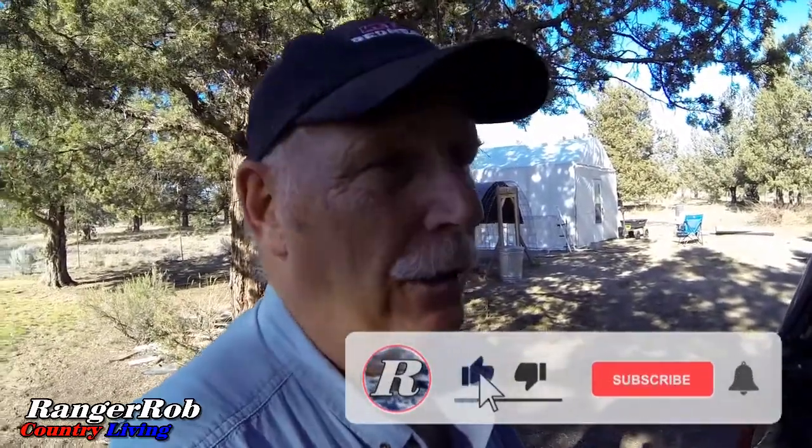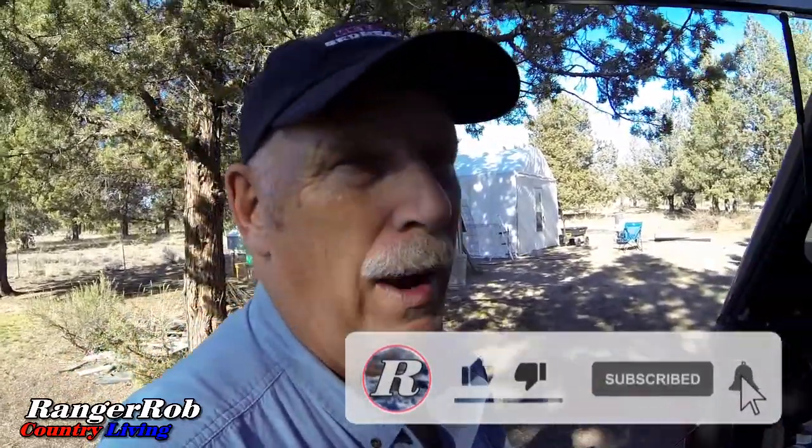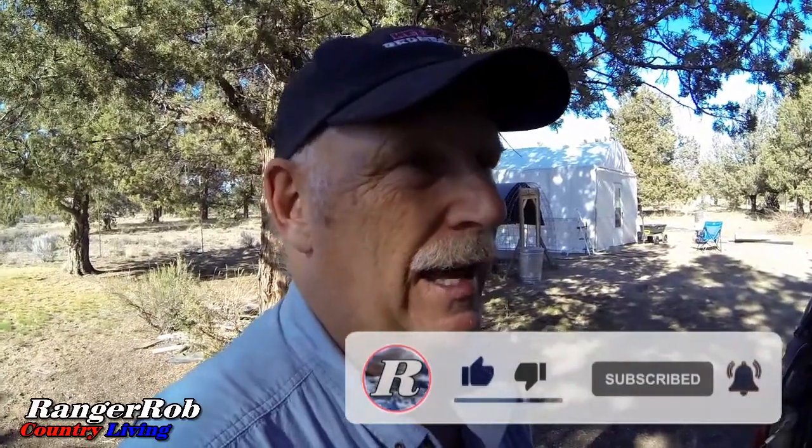Thank you for watching. Please take the time to like, subscribe, and share our videos all over the whole wide world — we'd really appreciate that. Leave a comment below and say hello, we'd love to meet you. Have a great day. I hope you enjoyed what we showed you today, and we'll see you tomorrow probably. Bye now.